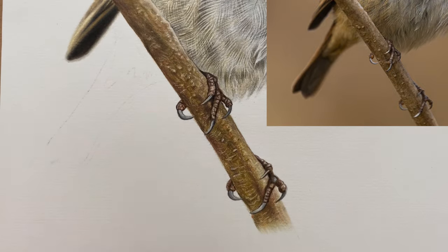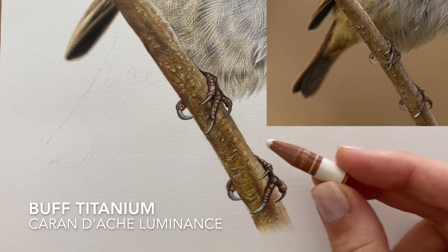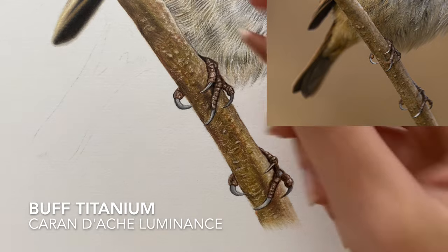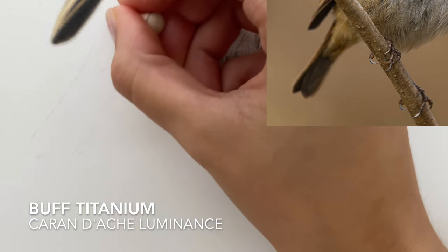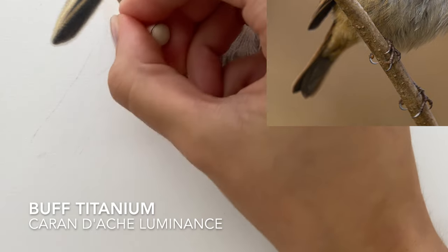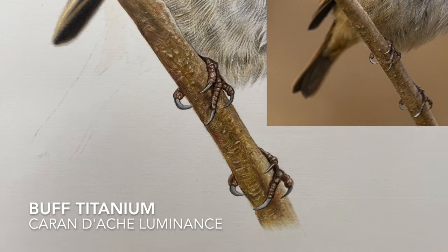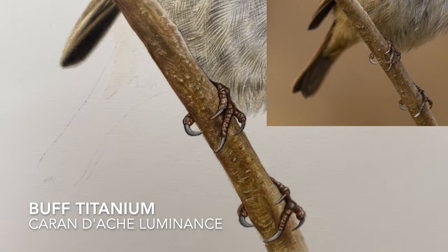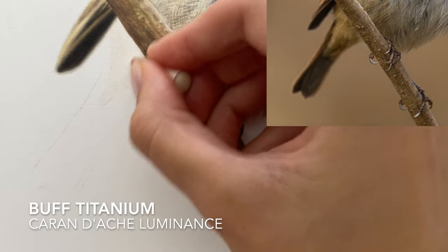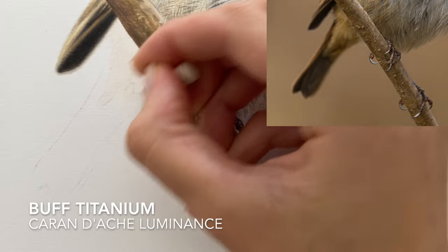I'm going to go in with the palest color I can see, which is the buff titanium luminance pencil. I've used this color as the base layer for quite a few parts of the robin, especially the branch and parts of the wing. It's the perfect base layer to use when you want something creamy or beige-brown. I'm just going to apply this just underneath the branch and underneath the wing, following those feathers down and shading in the same direction down the tail feather.